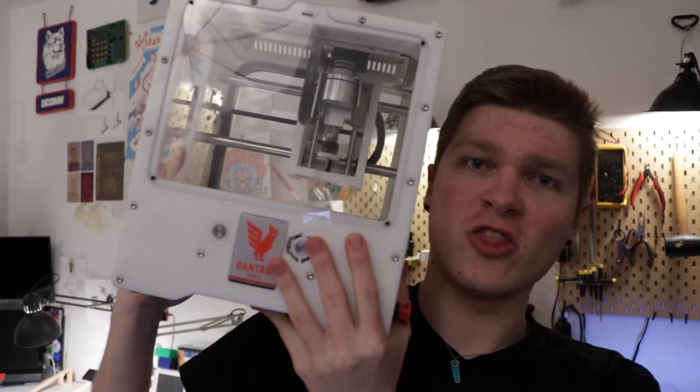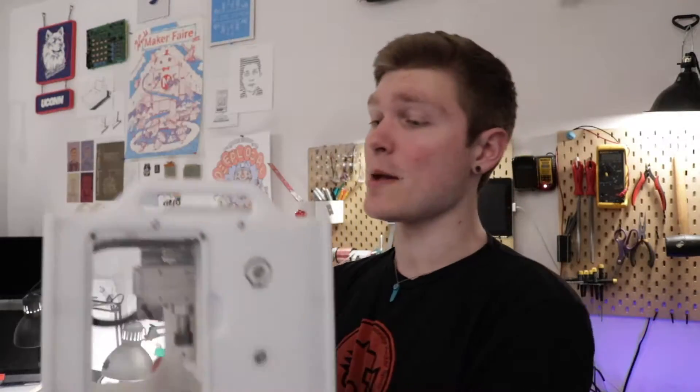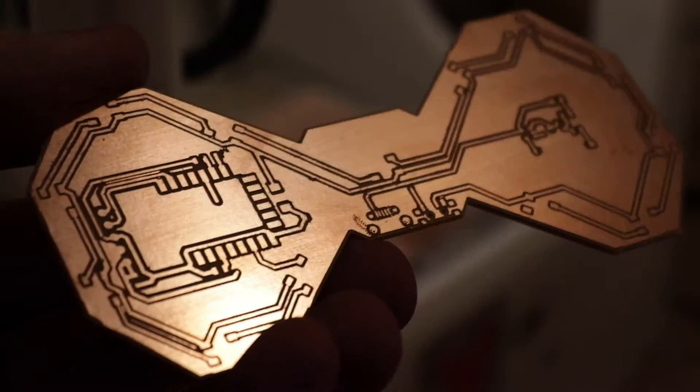What's up guys, I'm Steven and I got a new toy — this is the Bantam Tools mill. This thing is a desktop CNC mill that's geared towards milling circuit boards.